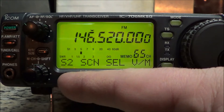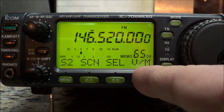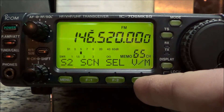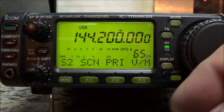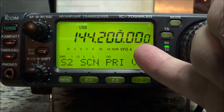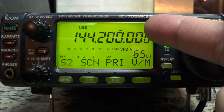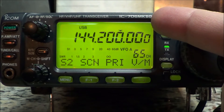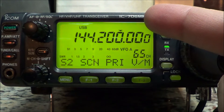We're in menu S2 and we have V/M - VFO/memory mode. We're in memory mode. I want to press F3 once. F3 brings me into VFO A, and as you can see I was playing around on 144.200, the sideband calling frequency.